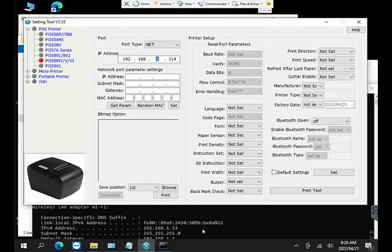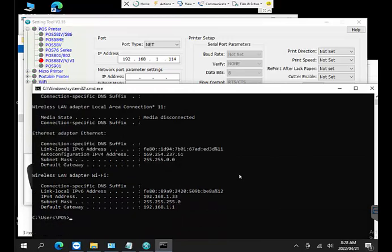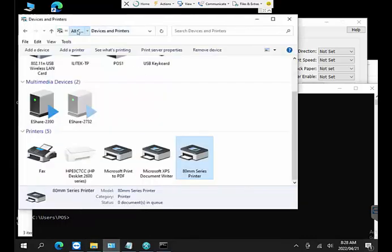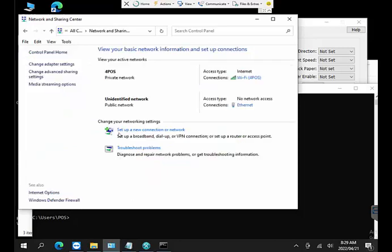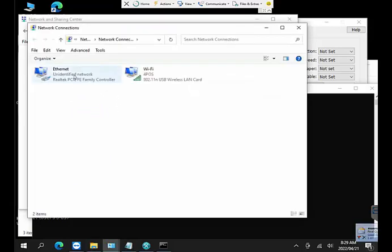You're not going to change it forever — just temporarily so you can access the printer's configuration, then change it back afterward. Go to Control Panel, set the view to small icons, and navigate to Network and Sharing Center. From there go to Change Adapter Settings. You'll see Wi-Fi and Ethernet — we want to change the Ethernet settings since the 80mm printer uses a physical cable, not Wi-Fi.